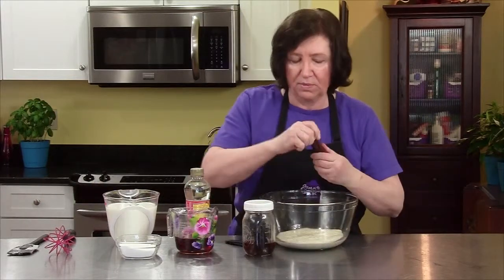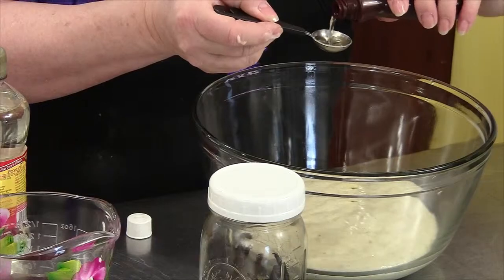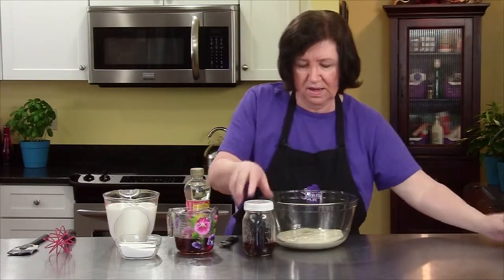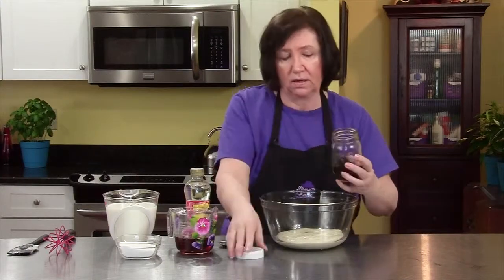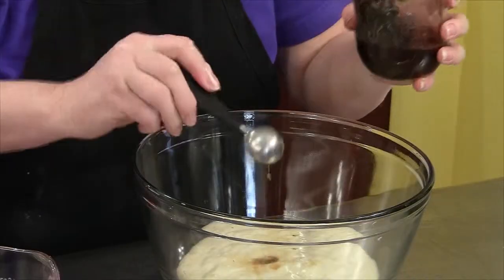To that, I'm going to add a teaspoon of rum extract. If you don't want to use extract, you can use the real thing — same amount, or you could add a little bit more. It doesn't matter. And a teaspoon of vanilla extract.